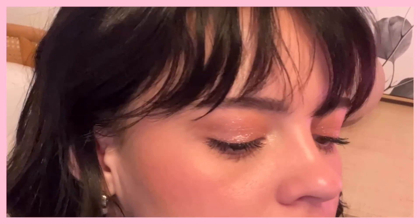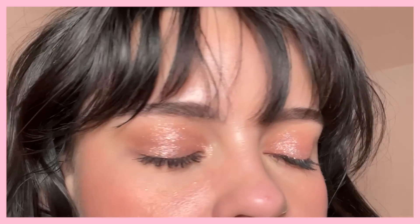I also threw on some mascara and look how pretty these are — you should see them in a low light setting. I'll try to find one around my house. They just glow beyond belief. Gorgeous. Love them. Okay, so now let's move on to the blush.